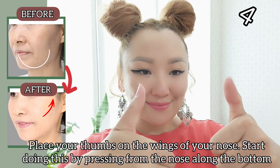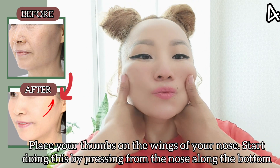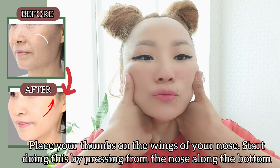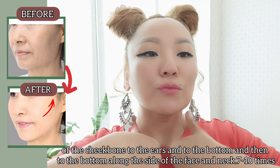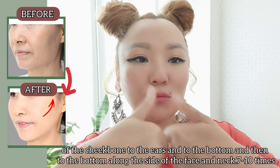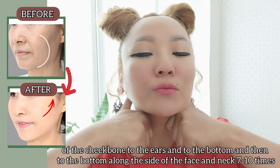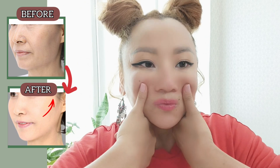Next exercise. Place your thumbs on the wings of your nose. Start pressing from the nose along the bottom of the cheekbones to the ears, then down along the sides of the face and neck. Do it 7 to 10 times with light pressure.